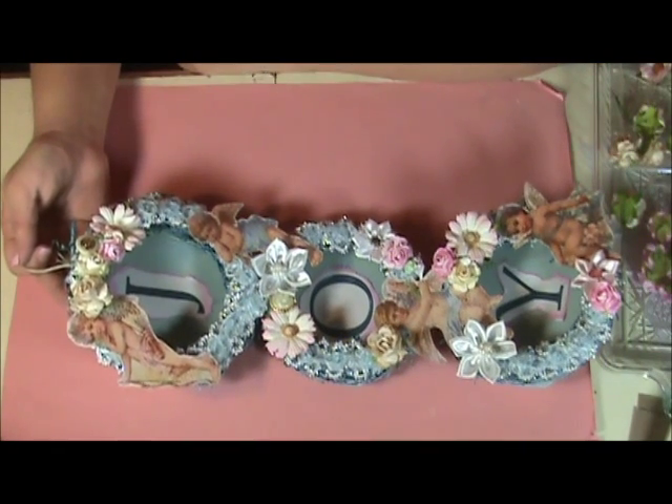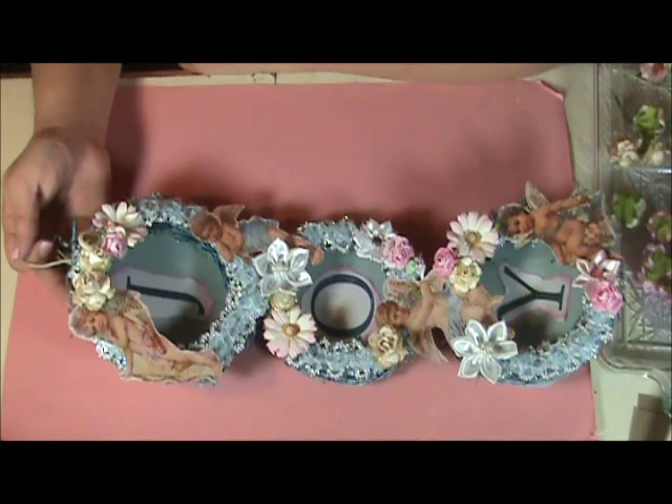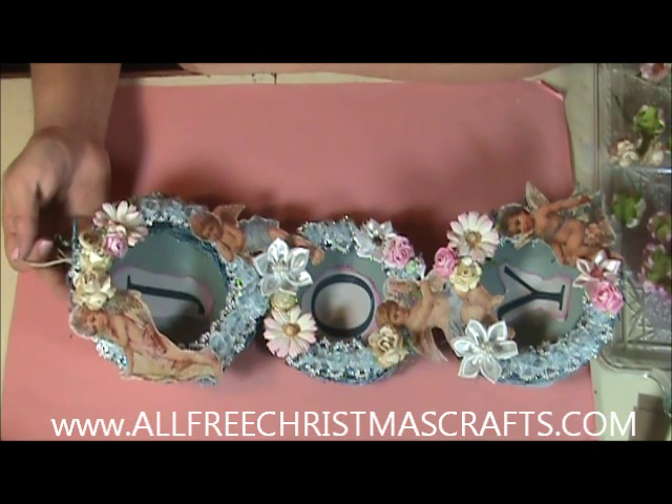I hope you liked this project, and for more project ideas please visit my friends at AllFreeChristmasCrafts.com. Thanks for watching!